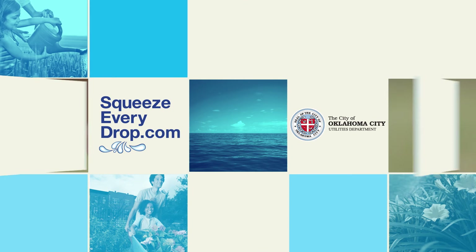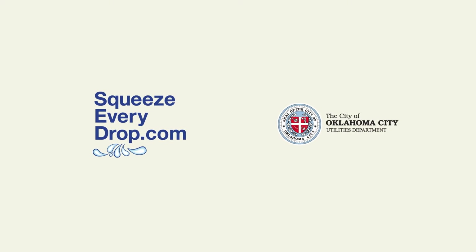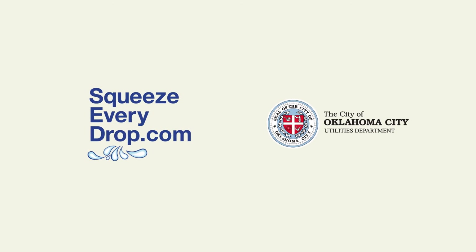Want to learn even more about conserving water? Visit squeezeeverydrop.com and learn how to squeeze every drop of efficiency from your landscape.